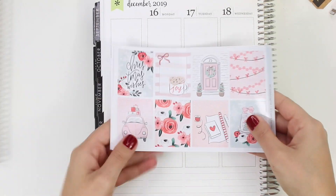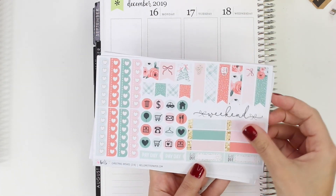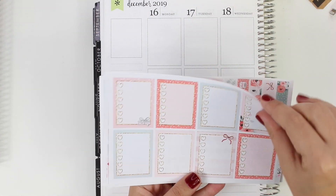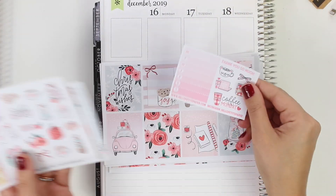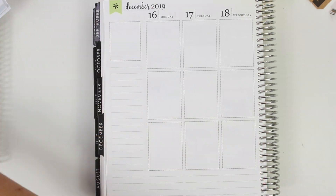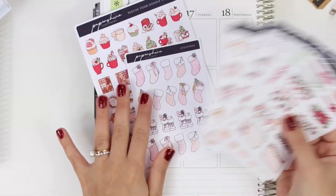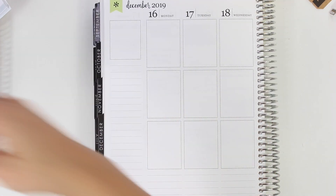Hi everybody, this is Lauren of PlanMoshPlan. Welcome back to another plan with me. This week I'm doing a plan with me for the week of December 16th with this kit from Hello Petite Paper — I think it's called Christmas Wishes. I also used all these Paper Shire stickers with it, which is why I'm showing you.